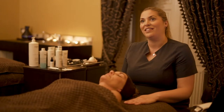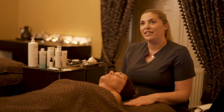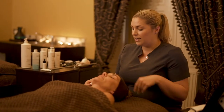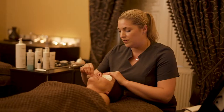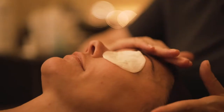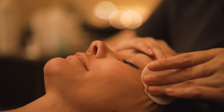My name is Rosie and I'm a senior therapist here at Sessions House, and I'm going to be showing you step-by-step our Karita Ultimate Facial. I'm going to start first with a double makeup removal, where we remove any eye makeup. This uses our eye makeup remover which Karita designed — it's half oil and half water, so it's really good on stubborn mascara and removes it really easily.